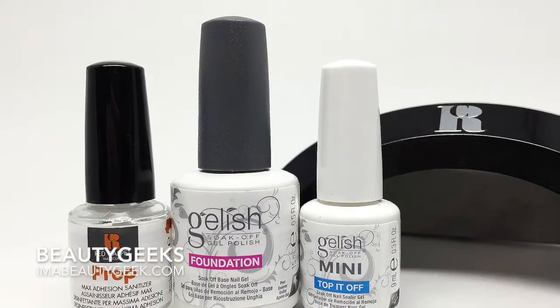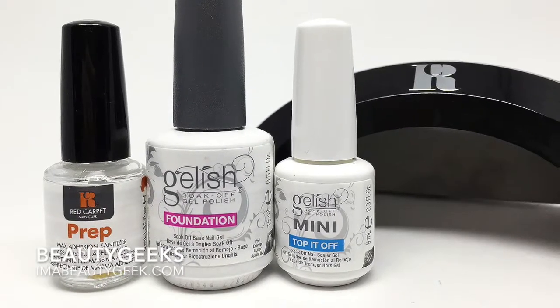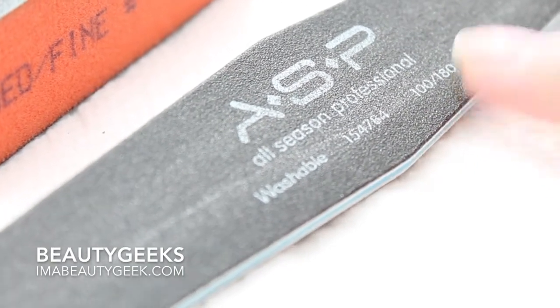We'll add a card in the top right corner of the video so you can hotlink right to it. If this is your first time doing your own UV gel base, you'll want to push back your cuticles gently, then lightly buff your nails with the finer grit side of a medium fine buffing block. After that, shape your nails with the 180 side of a 100-180 grit nail file. FYI, Manigeek purchased everything you see in this video. We'll have more details at imabeautygeek.com.